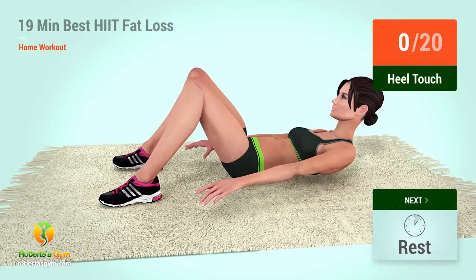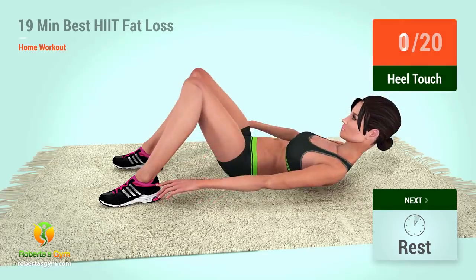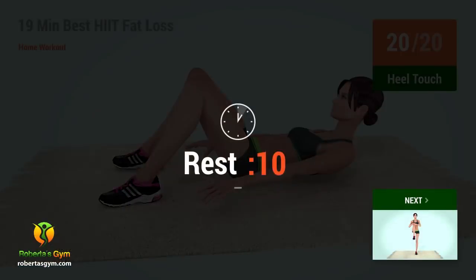Up next, heel touches. In five, four, three, two, one, go. One, two, three, four, five, six, seven, eight, nine, ten, eleven, twelve, thirteen, fourteen, fifteen, sixteen, seventeen, eighteen, nineteen, twenty. Rest time.